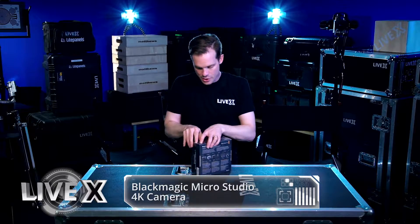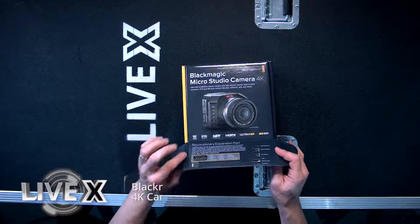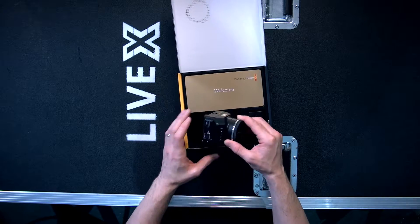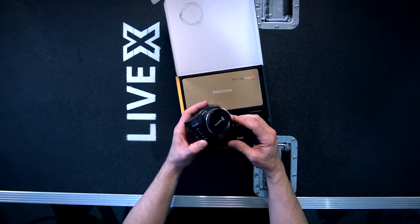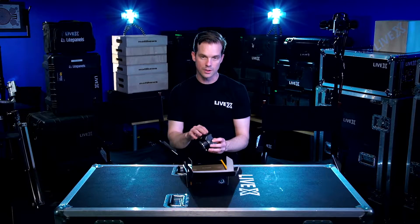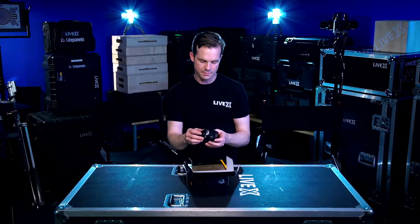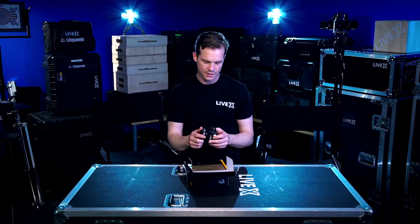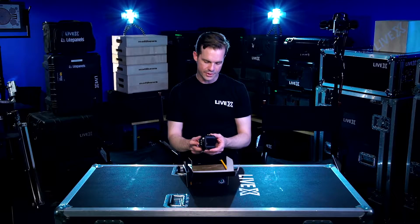We use these on a lot of shows. It has HDMI, SDI in and out, expansion port, breakout — everything. The camera itself is really small and very light. One thing to note: it doesn't record on board, so you need a Blackmagic Video Assist or something similar to externally record, but it's perfect for bringing back into your switcher and using it for live production.